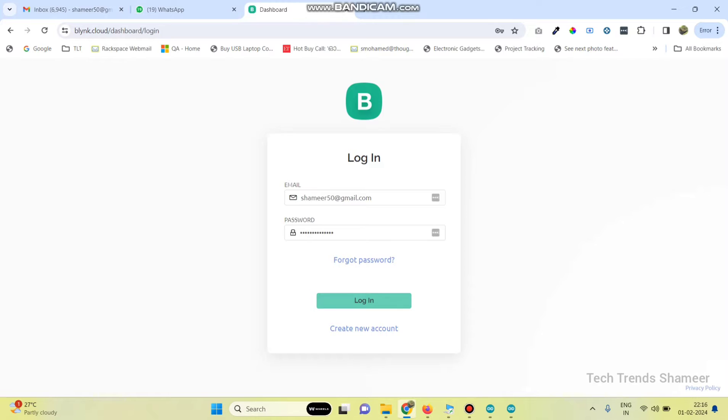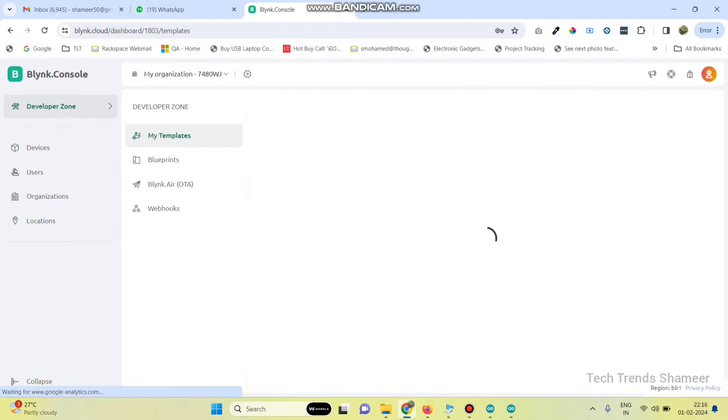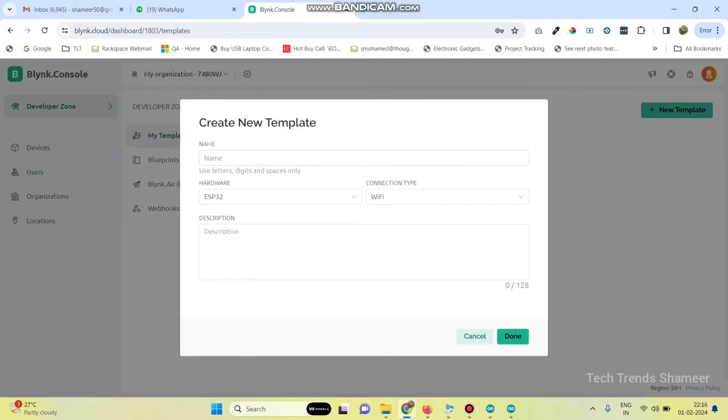Login to the Blynk.cloud website. Then go to Developer Zone. Here click on New Template and give the template name: Control Servo Motor with ESP32. Select hardware as ESP32 and connection type as Wi-Fi. Then click on the done button.